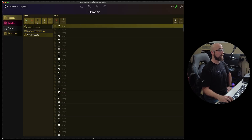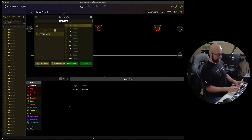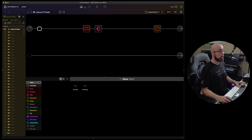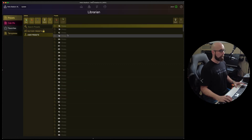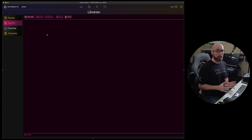There are many functions available here. We can create new set lists, delete existing set lists, duplicate set lists, and import or export them. Under the presets menu, we can delete presets, which is really quite handy. Over in the librarian, I can simply click on a preset and delete it — it'll prompt me to confirm. We can also import and export presets from here.